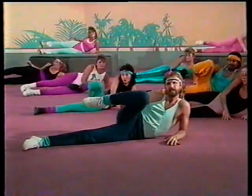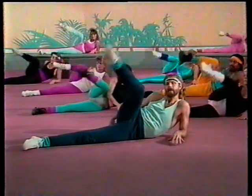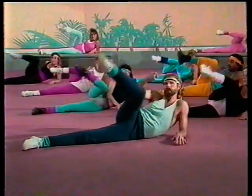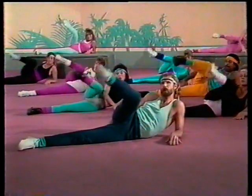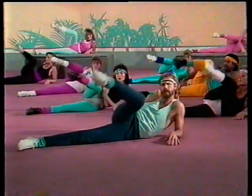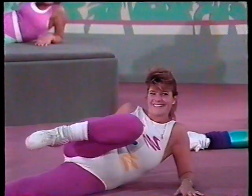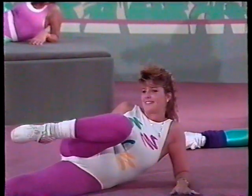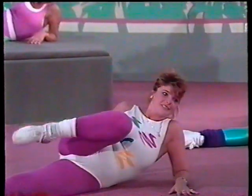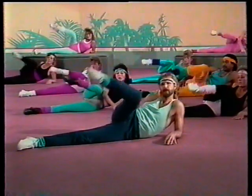Up on the elbow — knee is out, point that toe, and press it up. Good job. Make sure that leg is going outwards, not upwards, but outwards. And your toe is pointing. You'll feel something happening — you'll feel a rebirth. A bun rebirth, right down there. Fantastic. Eight, seven, six, five, four, three, two, and one.